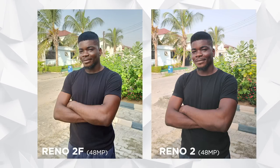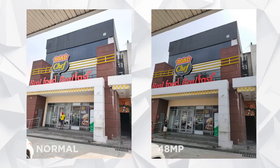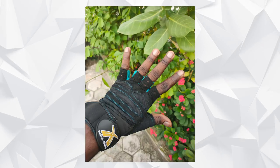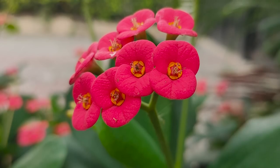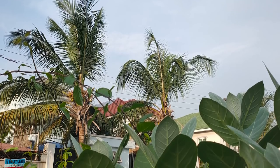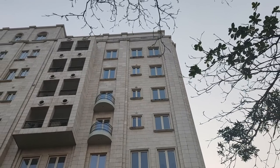Comparing 48MP shots on the Reno 2 versus the Reno 2F shows quite a difference, especially in texture. At 5x zoom, the difference is huge — the 2F over-sharpens because it lacks a native telephoto lens. The natural blur on the Reno 2 is impressive in skin tones and plants; colors pop and subject separation is clean. The AI camera identifies skies and buildings and switches to a scene mode for sharp imaging while protecting natural colors. I took a picture of a patterned building and the detail rendition was so impressive I tweeted about it.